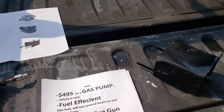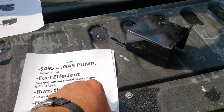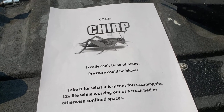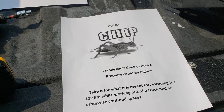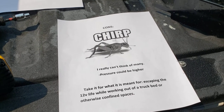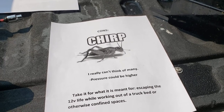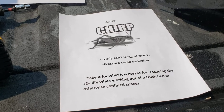So what are the cons? I can't think of many. The pressure could be higher — it's only 80–90 PSI. I had a pressure gauge hooked up to it, but the gauge I had, I don't know if it was just a bad one — it wasn't working right and it was introducing air into the line. But before I took it out, I was getting about 80–90 pounds with the gun open, which is decent.